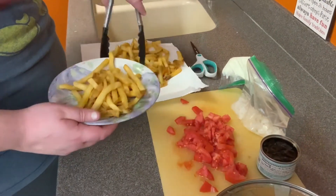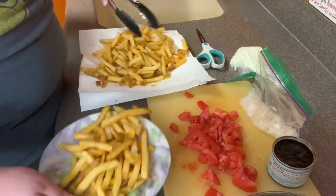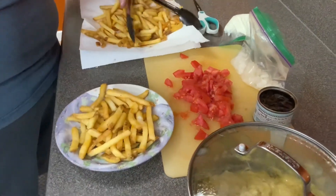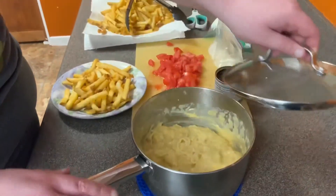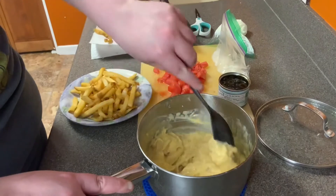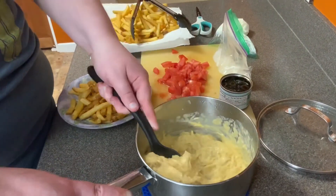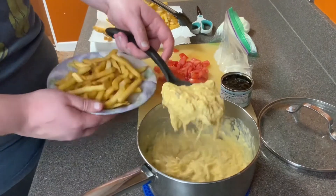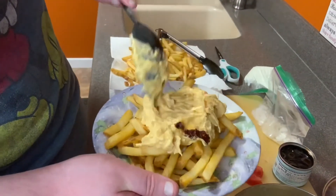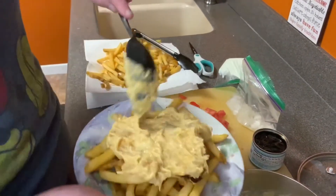Look at these beautiful fries — oh, I can smell them. Now I'm going to put some of that lovely cheese sauce on. Oh, I can smell it — it's so nice, smells delicious. Some of it spilled but it's still fine folks, don't worry. It's still going to be delicious, I assure you.